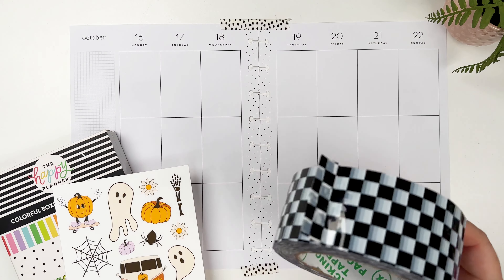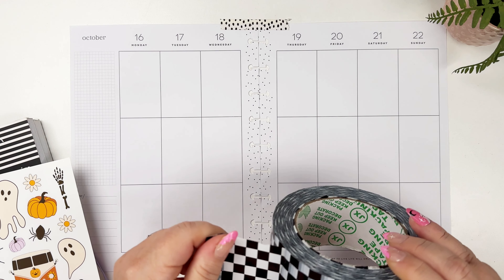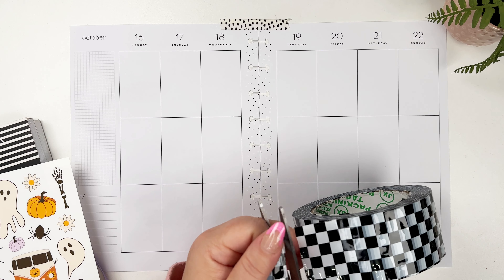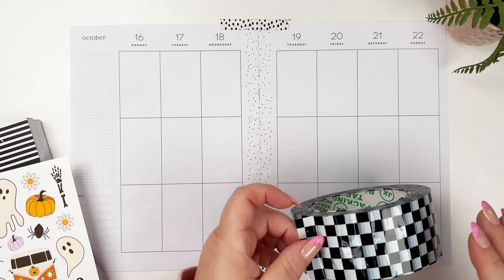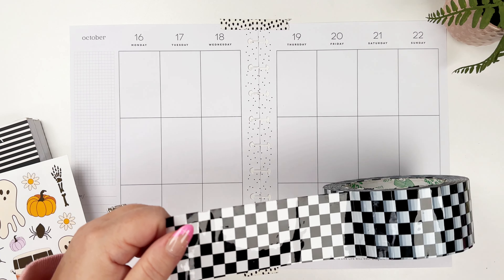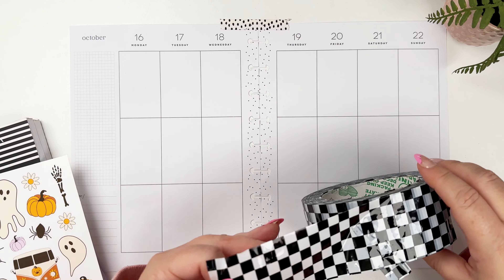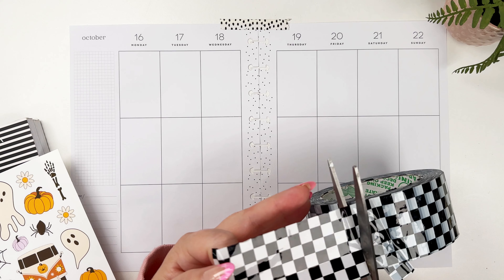I tried to order some checkered washi on Amazon and I clearly did not look at the dimensions — I ordered not washi, it's some kind of packing tape. I've had this for like a year and it just sits here, and I think I'm gonna just yolo it and put it in a spread. I thought this would go well together, so let's just go for it. It's kind of fun to use different things.